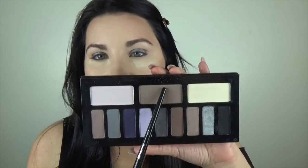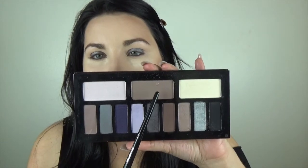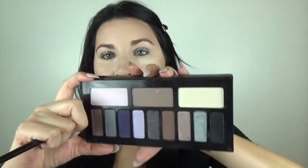Now we're going to go in with the shade Vast and this one here called Astrological. We're going to pick up Astrological first and start working that right into the crease using the Morphe E17. This is going to be our transition shade and it's also going to clean up a little bit of that darker shadow we laid on first.